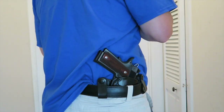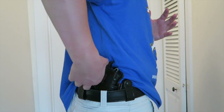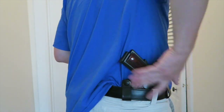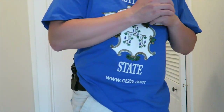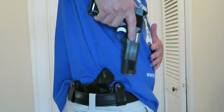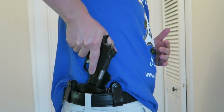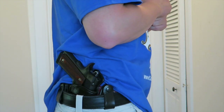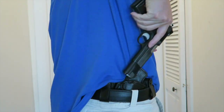If you're just using a t-shirt to conceal this 1911, the grip — because it's a full-size grip — will print through the shirt if you're bending or twisting. But how many people are really going to recognize that print? The draw comes out very easy one-handed, not a problem, and the mouth does not close up. It fits perfectly — this is a great inside the waistband holster for a full-size 1911.